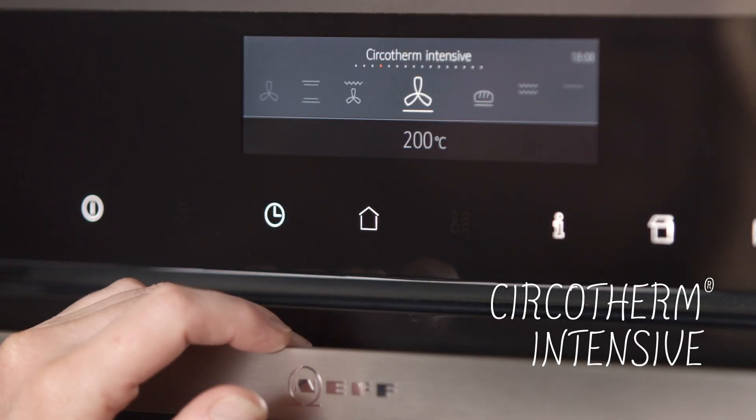Circotherm Intensive is similar to Circotherm but the bottom elements give additional heat from underneath. This is ideal for blind baking short crust pastry like tarts, quiche, or pizza, as you'll be able to cook the dish all the way through and get a crispy base.